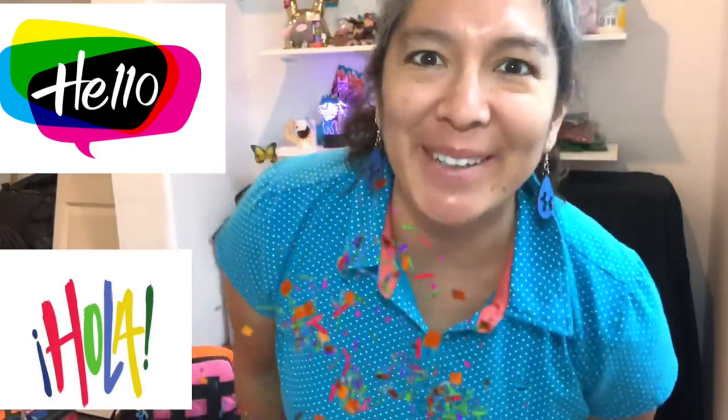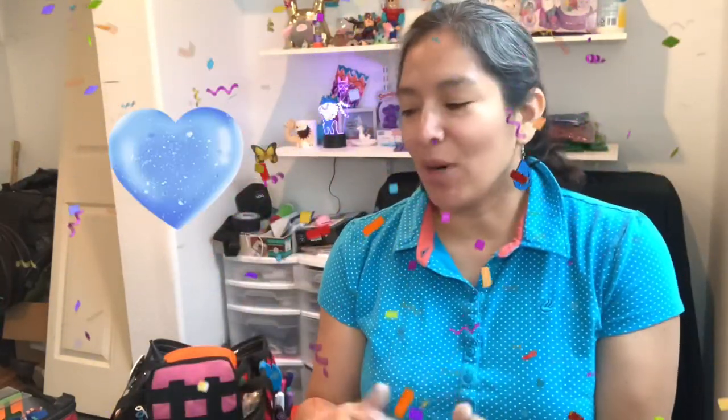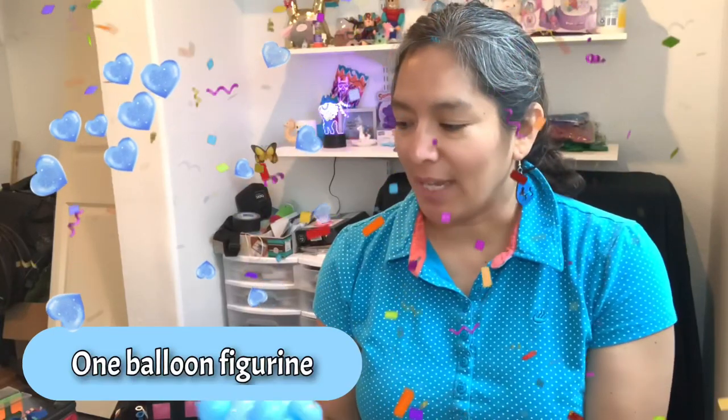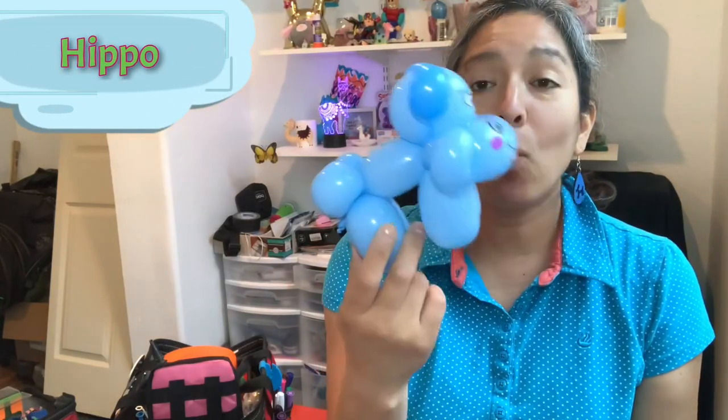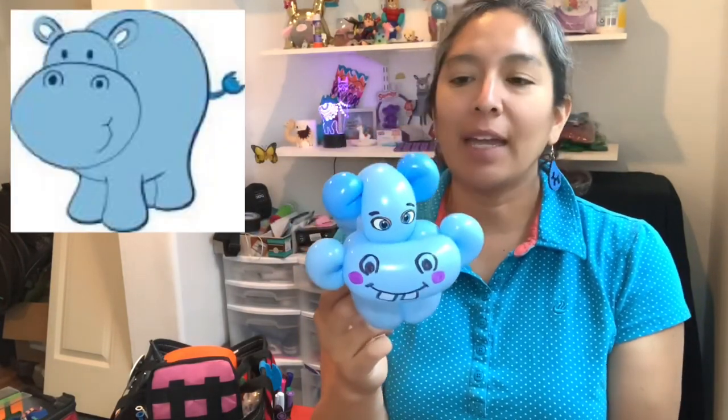Hey everybody! Today we're going to make a one balloon design. It can be perfect for line twisting and it can be simple — you can make the face with sharpies, or more elaborate if you want to take your time, or you can just add a sticker. This is the first try — it's a very fast one balloon hippo.